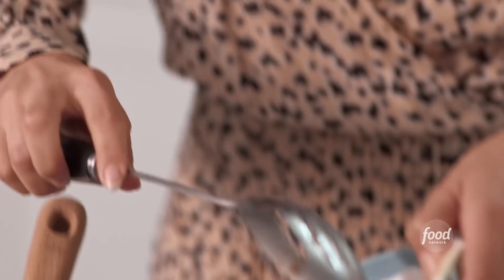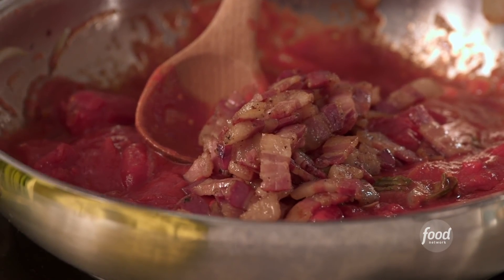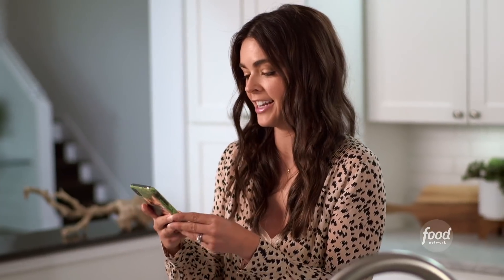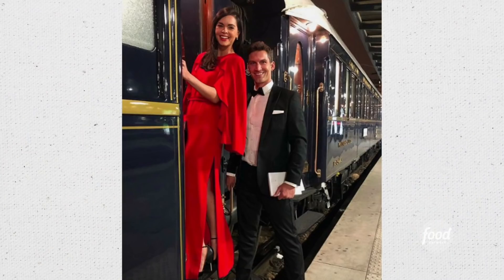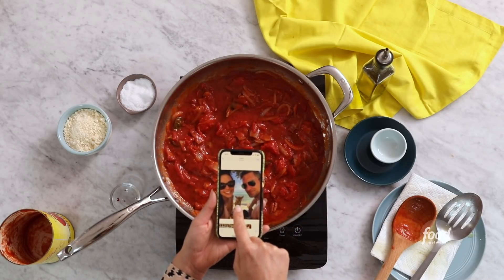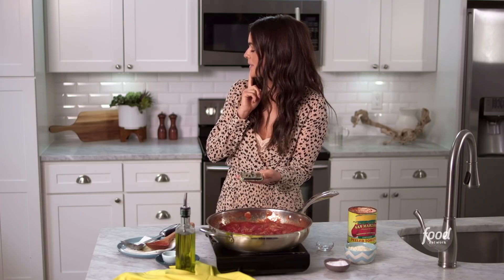This is gonna simmer for about 20 to 30 minutes until all those flavors have melted together and the sauce is slightly thickened. While this is doing its thing, I'm just gonna take a walk down memory lane of some of my favorite date nights. This is probably the most elegant we've ever been in our lives — we were on the Orient Express and had just gotten engaged. There's my favorite date, Gus. He's always our third wheel. Or maybe Ryan's our third wheel, Gus.